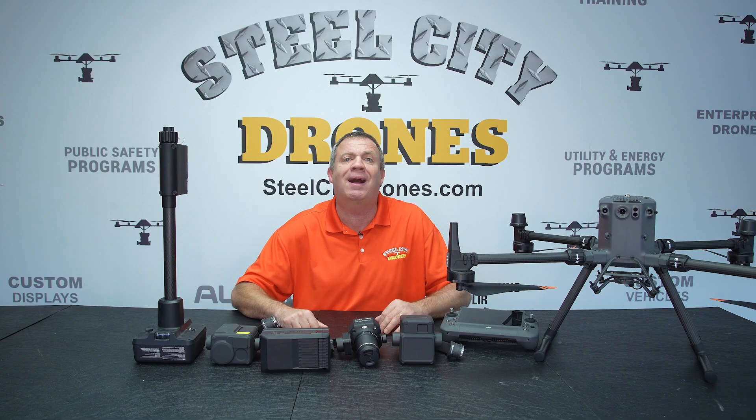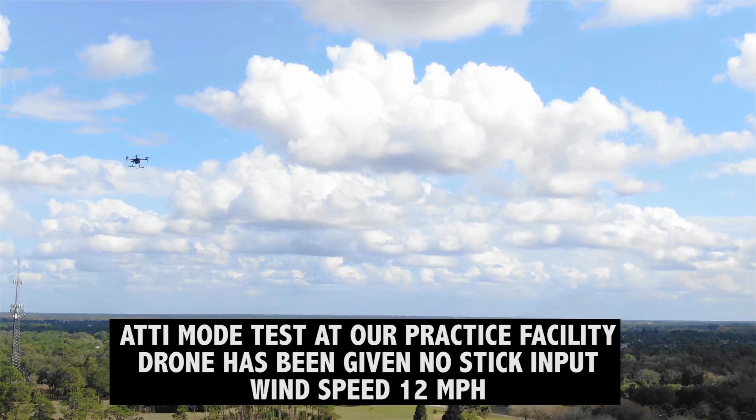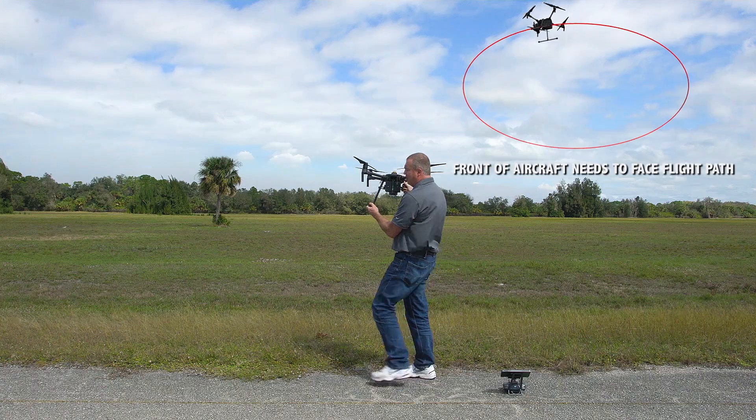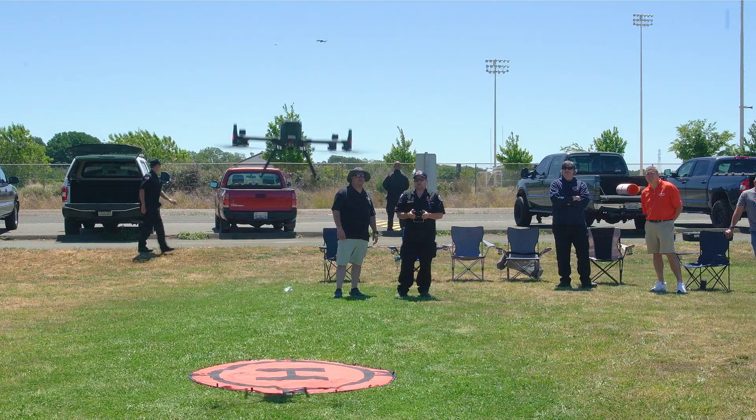Anything you can think of, we cover. The Matrice 300 course even has a full chapter of videos on learning how to fly, as Dave shares his 10 years of experience teaching you to become the best pilot possible.